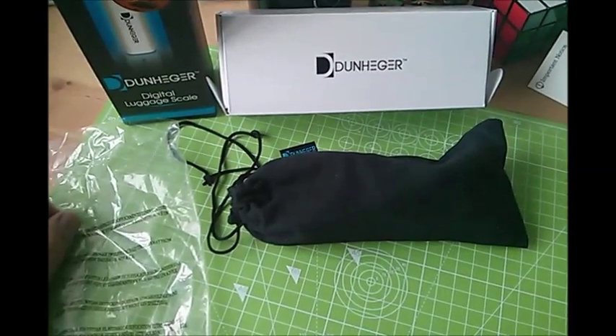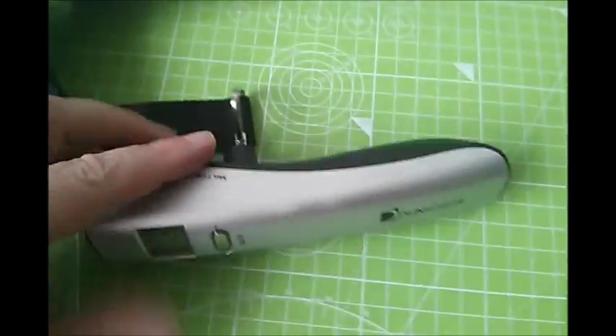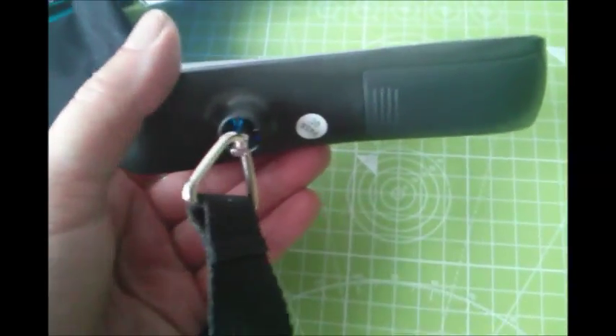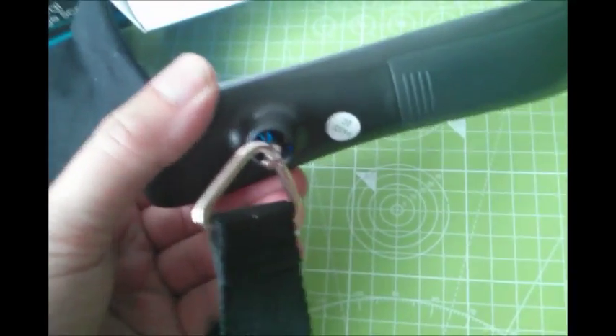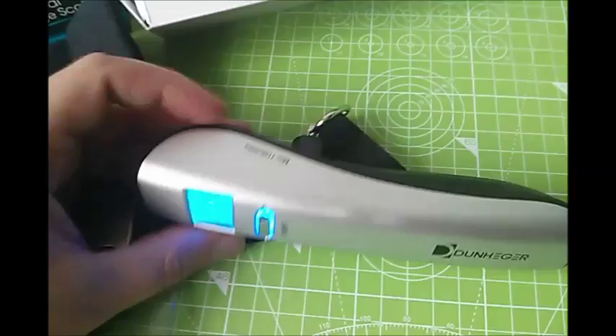I can't weigh them up to 50 kilos as I don't have anything that heavy that I know is calibrated, but I might take these to work to actually test them to 50 kilos and add that to the review. In closing: the Dunheger digital luggage scale, calibrated up to 50 kilos, with its own little carry bag. It's good plastic — not cheap plastic — and really easy to use. I think it's under £9 on Amazon UK, so it's a bargain — check it out.